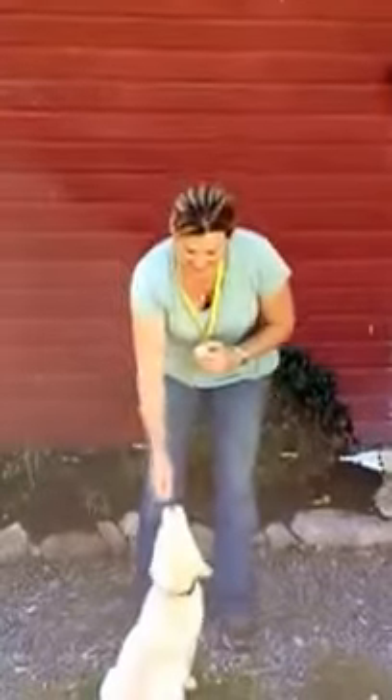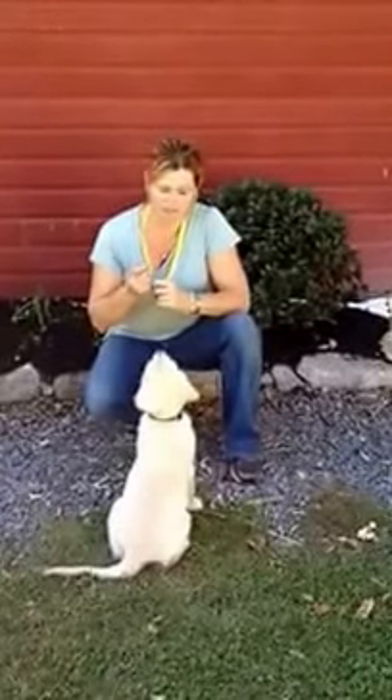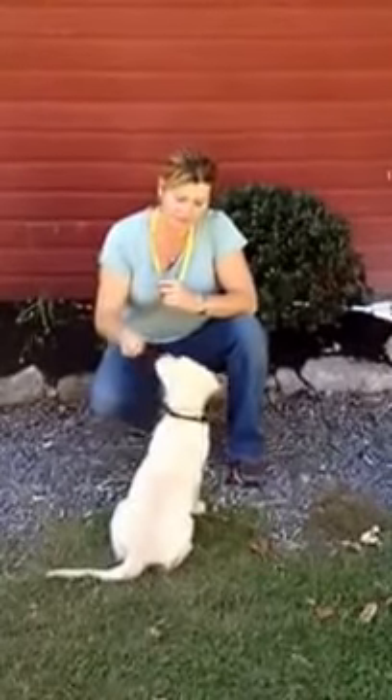Hello. I'm working with Lacey today. Today we worked on a little bit of walking beside me and just getting her into the heel position. Good girl. Started her up with some good sits.